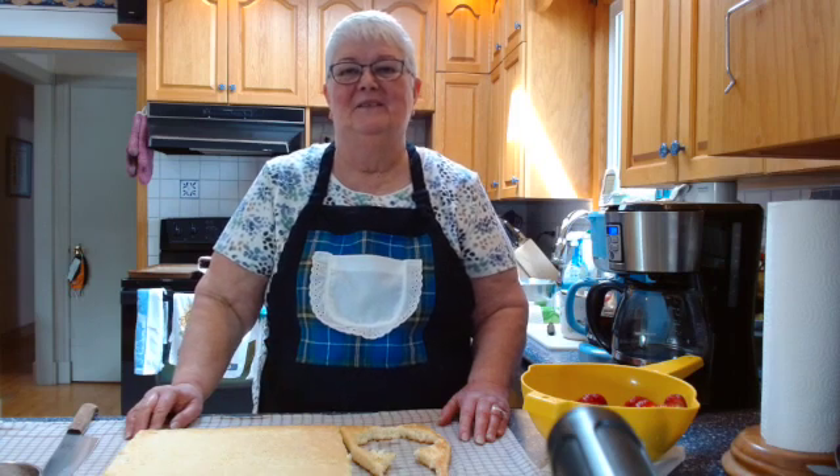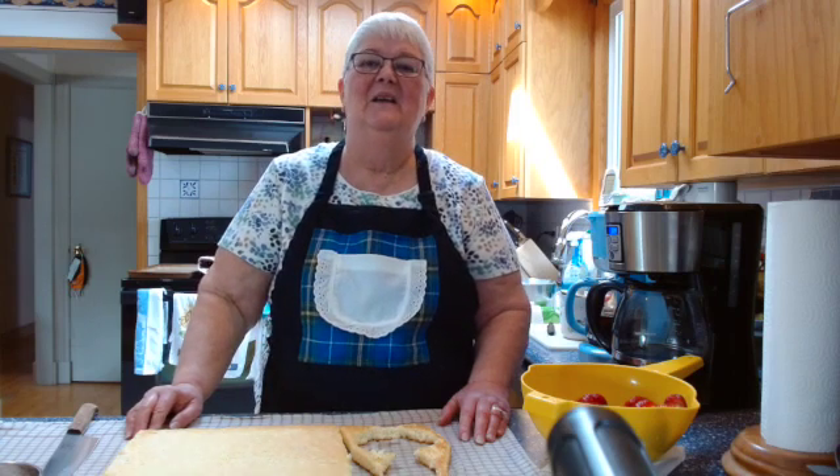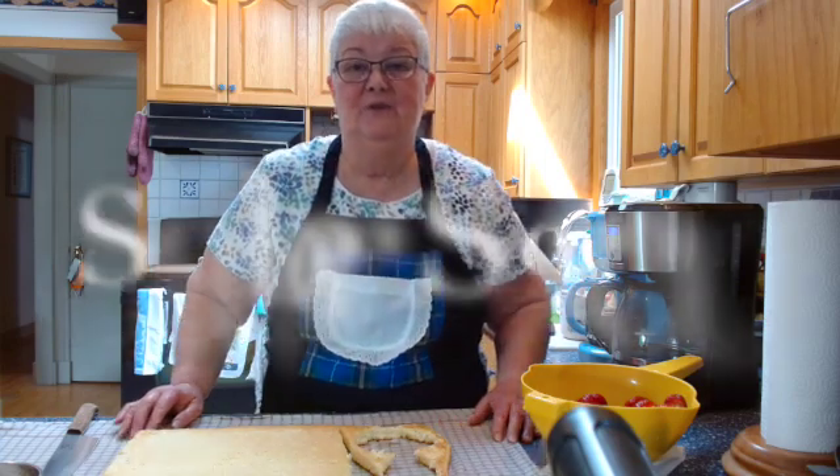Hi! Welcome to Ruby's Classic Cooking. Today I'm making one of my jelly roll variations — I'm going to make strawberry shortcake.